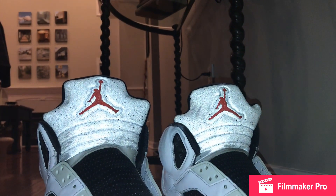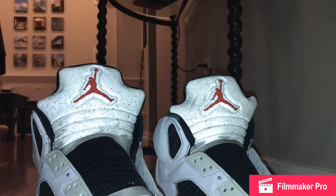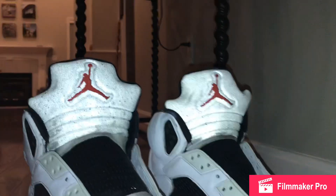So we got the paint and we started repainting them, and now they look pretty nice, not even going to lie. Let's just show you.